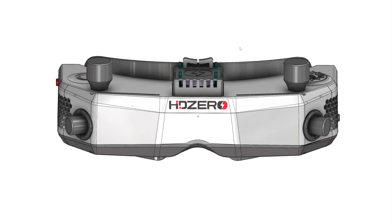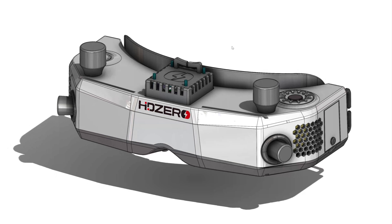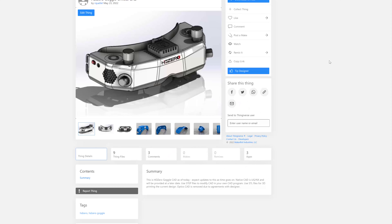This is the HD0 goggle. It's pretty interesting that we get to take a look at it before it's finalized as a community and offer suggestions. The goggle is open source, so the mechanical design files are available on Thingiverse via the link I posted.